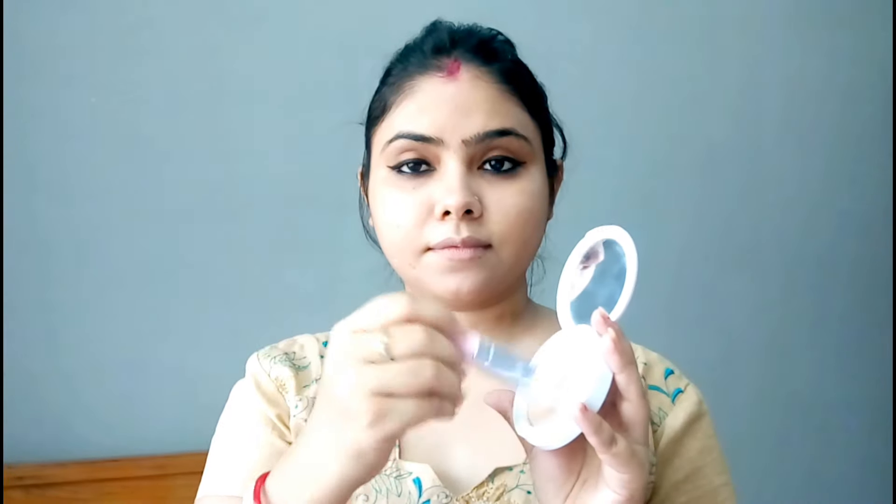I am using the Maybelline Superfresh Compact. I blend it well with a brush using a very small amount, and apply it to the entire face and neck.